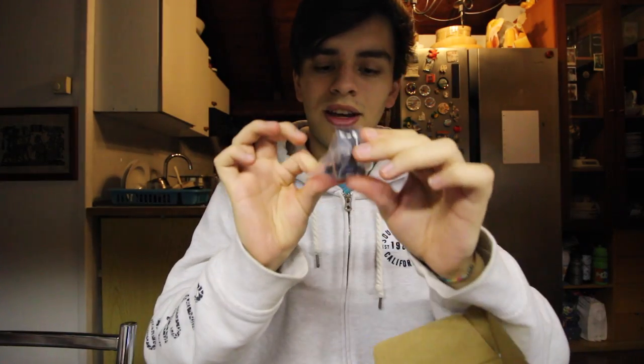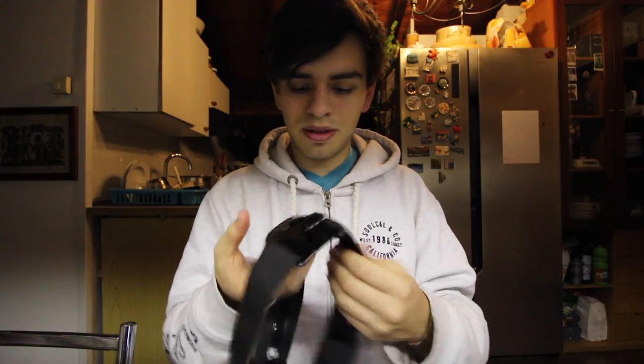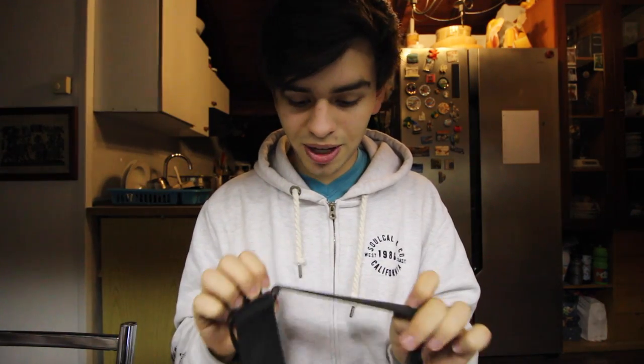Casey Neistat style, because I just love how he opens all his stuff destroying them completely. So this is the package and in here we have a GoPro mount. I don't know what that is. It's the body strap and the head cam and this little thing. Okay so this is the head mount. It's pretty nice.